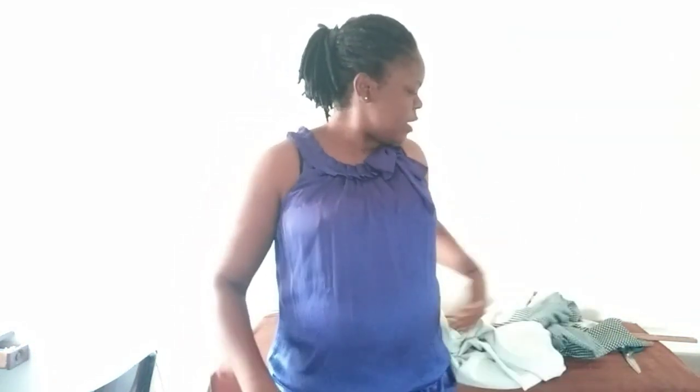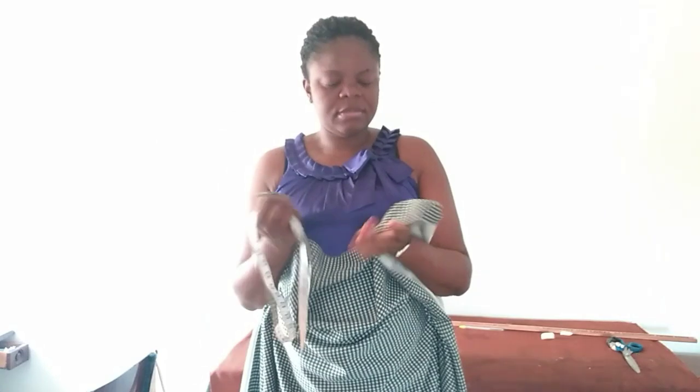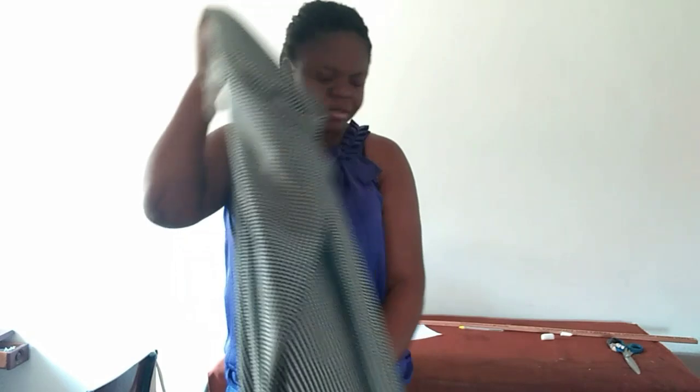Hi everyone, hope you are all safe and sound. Thank you for stopping by my channel, and if you are new, don't leave without subscribing. I have here three yards of this fabric, a little bit stretchy. Today we are going to be making a circle dress, or an umbrella dress. We'll be making use of the floor to cut the dress, and it's a full length dress.